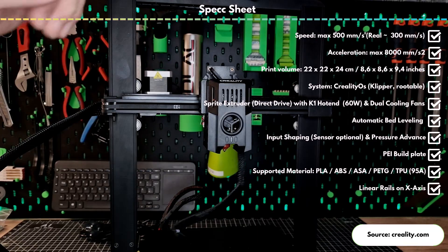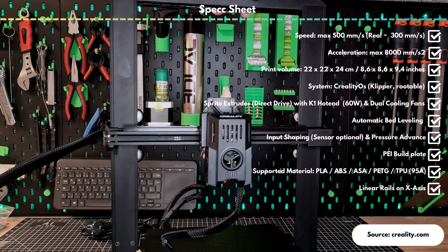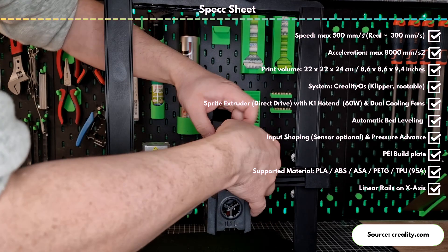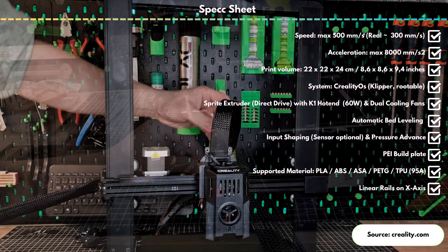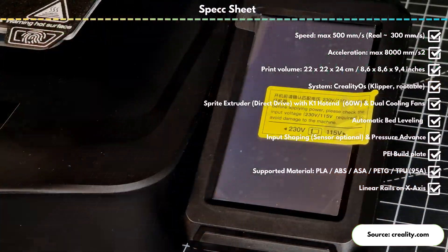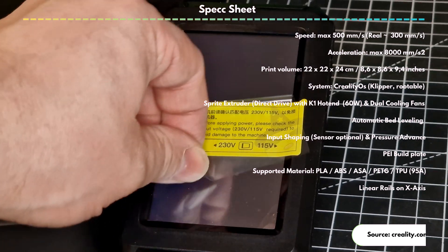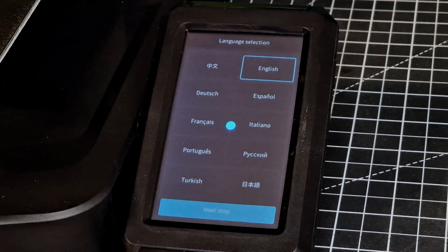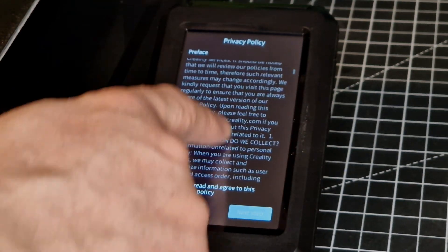You can print from SD card, USB stick, and with Wi-Fi, for example with the Creality slicer or the web interface of the printer. The improved Sprite extruder with direct drive moves on linear rails on the x-axis to avoid vibrations, which are then additionally reduced by input shaping. A separate sensor for this can be purchased separately, which in my opinion could have been included. The hotend, also used in the K1 and K1 Max, can heat up pretty fast to 300 degrees Celsius. Leveling is exclusively automatic — manual bed leveling is not provided. The y-axis is also driven by two synchronized rods.